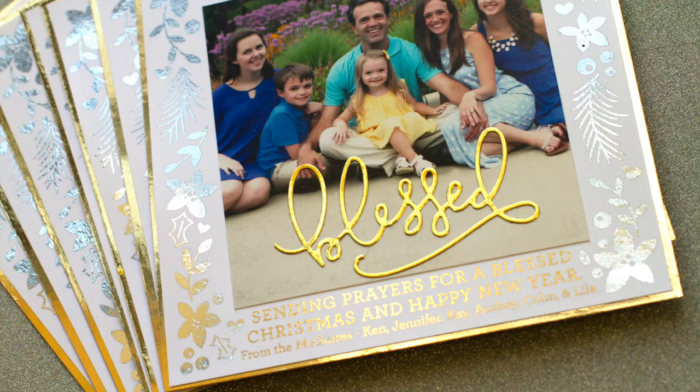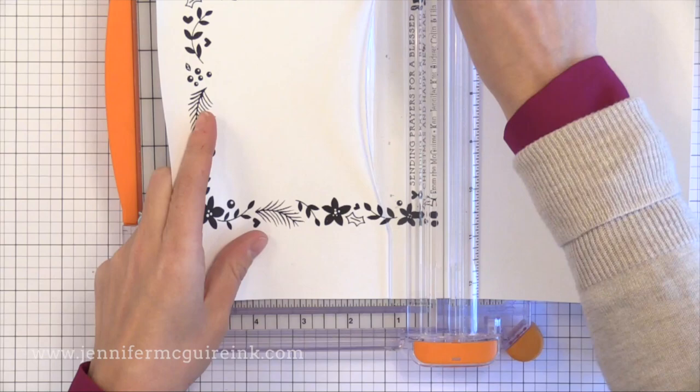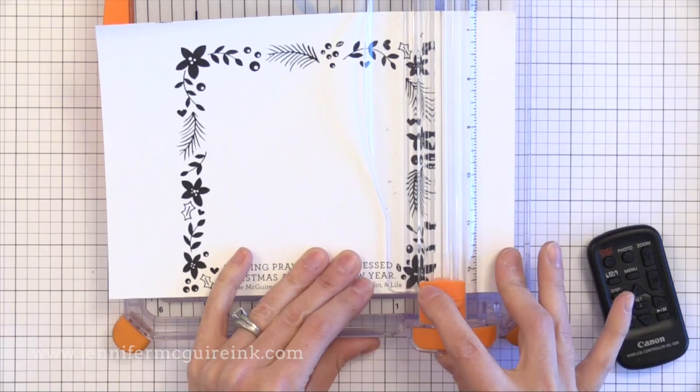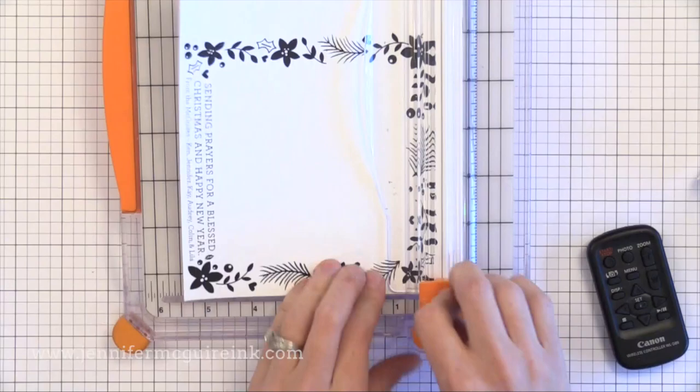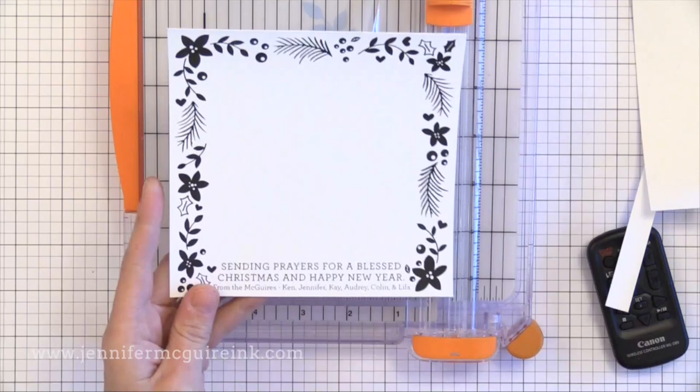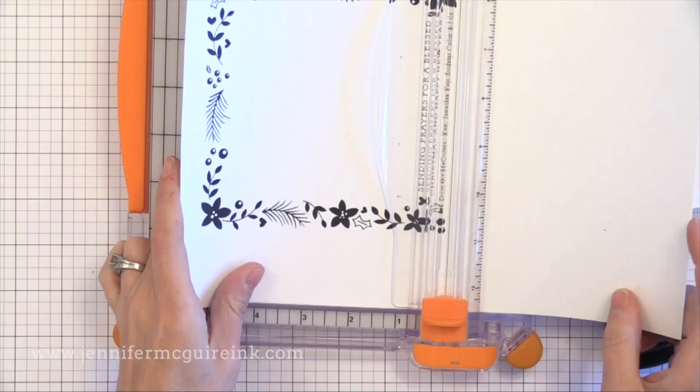I was talking to my friend Christina Werner and she asked if I was going to do foiling on my card, and I said yes. I wanted to have a family photo in the center with a foiled frame around it, and being the sweetheart that she is, she created this beautiful frame for me and I added my own sentiment. You can also find similar downloads in Christina Werner's shop, which I'll link to, or go to Etsy and search Christmas card or holiday card templates — there are amazing things to download for not much.